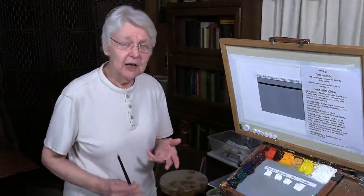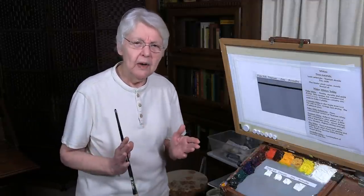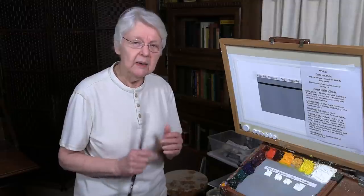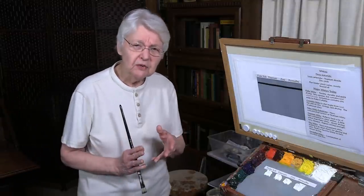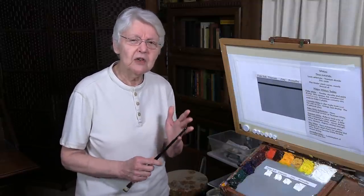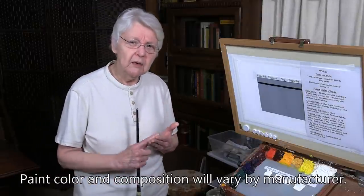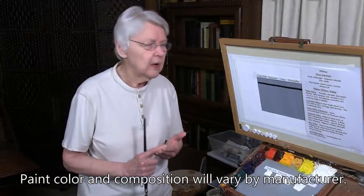If you go to your favorite art supply website or store, you might find a whole array of whites in paint. Some of them are specialty whites. Some of them were just created for marketing purposes. But some have legitimate differences.